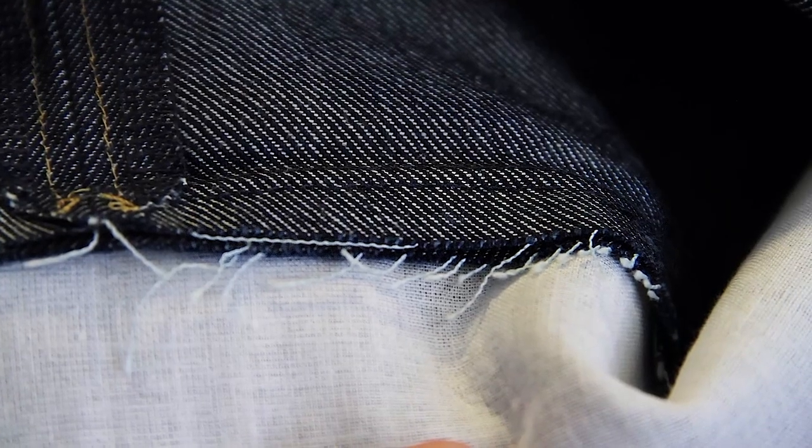all the basic techniques that you need to make a skirt, like putting in zips, how to do hems, how to do pockets, how to attach waistbands. There's also a really broad range of sizes for the patterns.